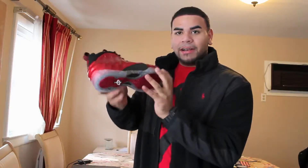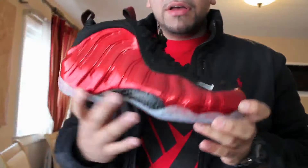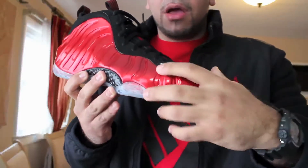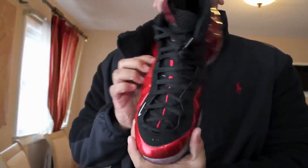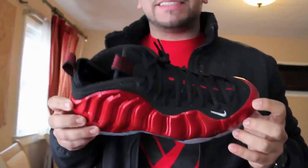So it's clear — icy sole. Got the nice soft suede around here in the lining. White Nike swoosh. Nice lace setup right there. These are super super comfortable if you get the right size.